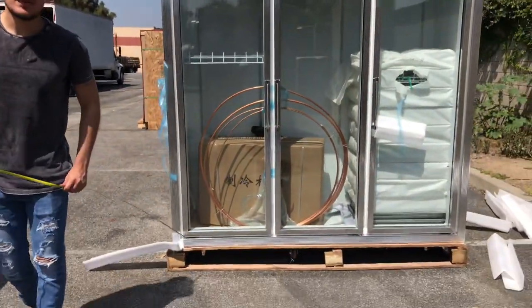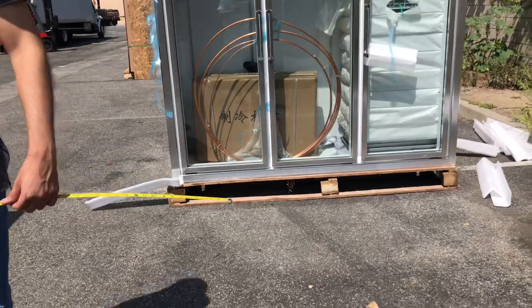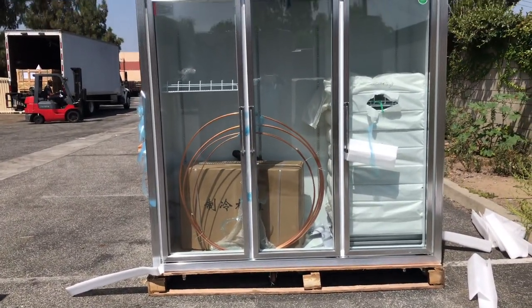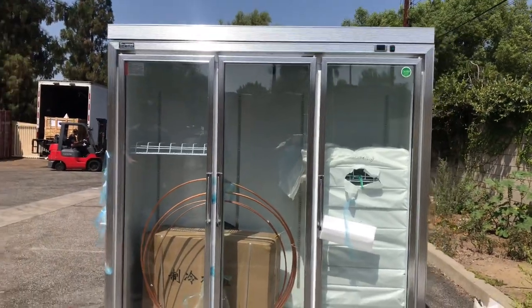The unit does have wheels on the bottom and also has legs. If you need the wheels, you can take out the legs, or the other way around — you can take out the wheels if you just need the legs on this unit.